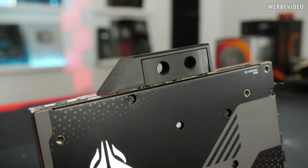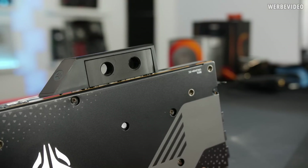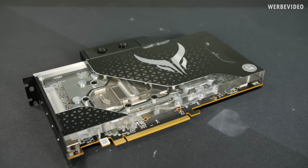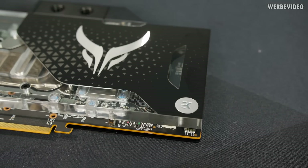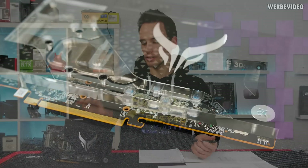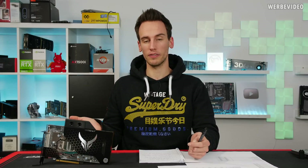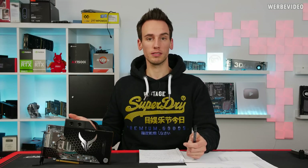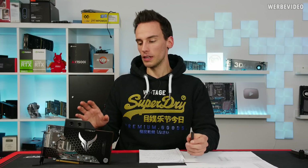My priority will especially be how this thing is assembled — the quality when it comes to thermal pads and thermal paste — just to see if it's worth paying a premium price to get this pre-assembled versus buying a 5700 XT reference design and equipping it with your own water cooler. If you buy this combination, the card already comes equipped with the water cooler and with warranty, which is a benefit. But the question is: is it really worth it at 600 euro?